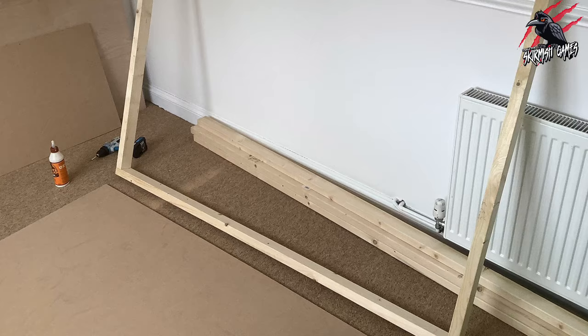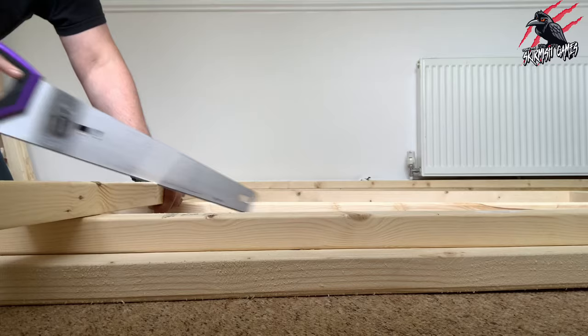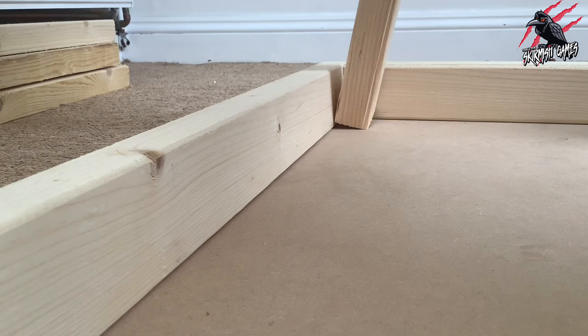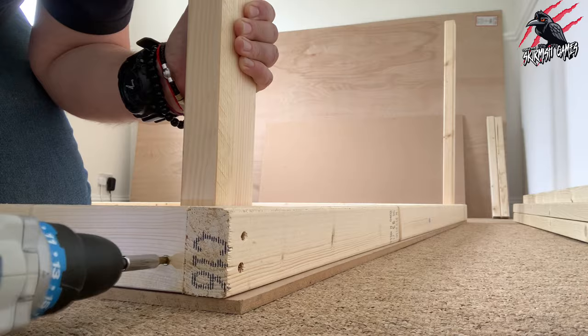I lifted the frame off to show you how strong it is, then put it back down onto the sheet and measured out the legs. When the table is fully built, the height is going to be around 32 inches — I'm leaving the legs a little bit shorter to account for the 9mm of the MDF sheet. I cut all the legs, making sure I used the end pieces so they'd be nice and flat and flush to the MDF. A bit more Gorilla Glue, glued them into the frame, then drilled in a couple of screws — two from the side and one from the end of the frame. Really sturdy and strong, and we haven't even braced the bottom yet.